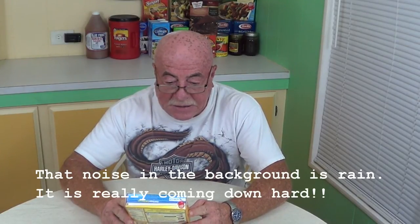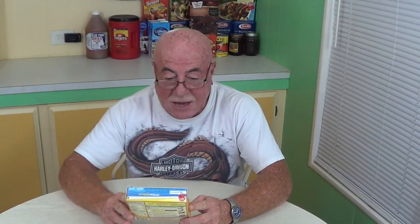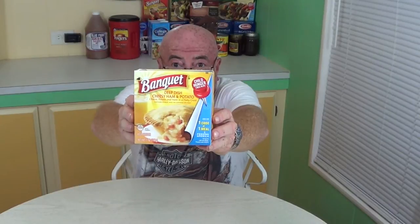There's a little statement on here that's got me a little confused. It says contains seven percent meat, meat pie contains 25 percent meat. I'll get you a close-up of that because I'm confused. The box doesn't even look very appetizing.